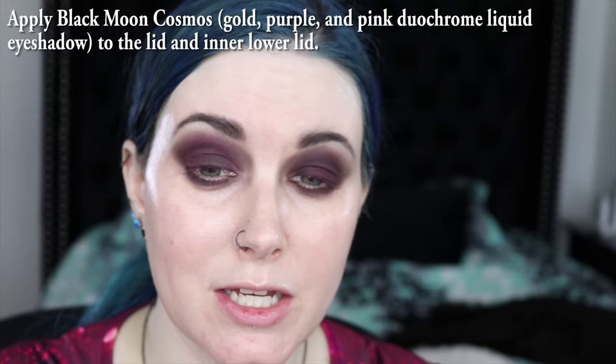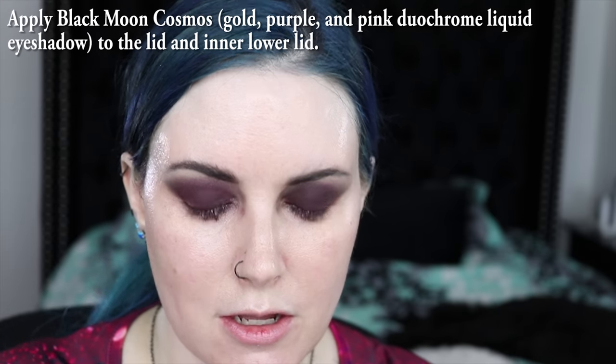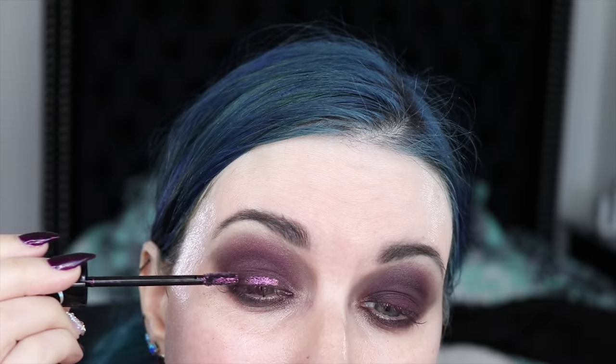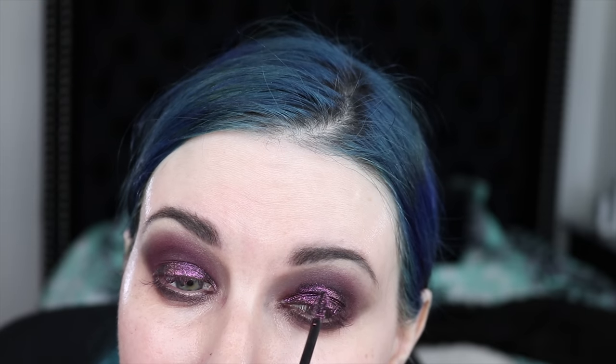I'm going to take the shade Cosmos, which is Black Moon Cosmetics Liquid Eyeshadow, and I'm going to put this all over my lid. Now, I have really hooded eyes, so if I don't hold my eyes very carefully while this dries, it's going to transfer. Actually, I lied — I'm going to bring it up just a little bit higher.